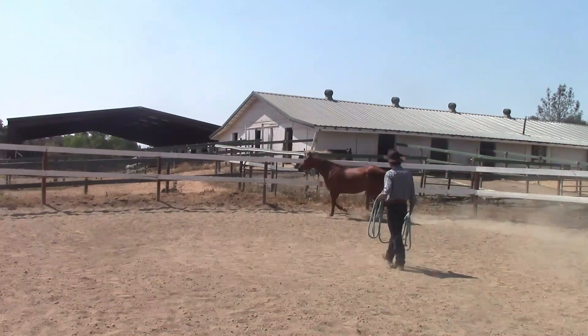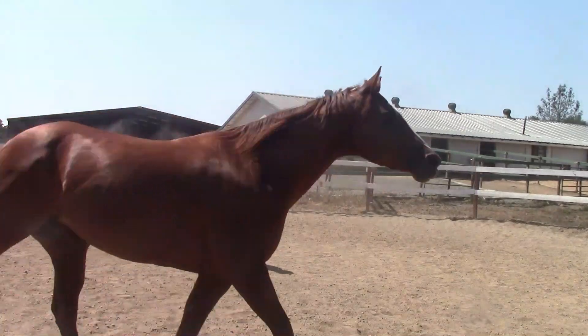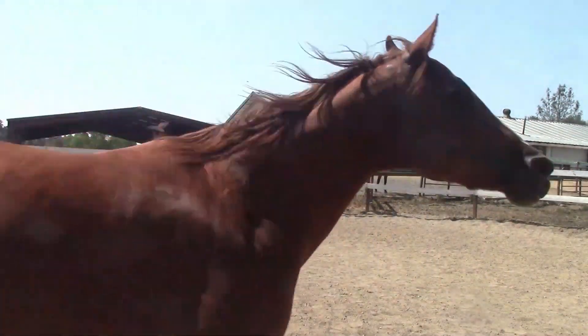This is a preview to basic round penning. In basic round penning, I want to establish the direction, and the direction is going to be to the left. So I want to make sure the horse goes to the left consistently.